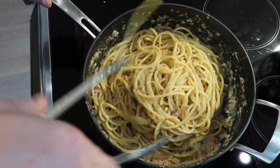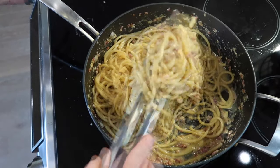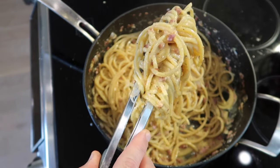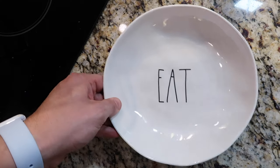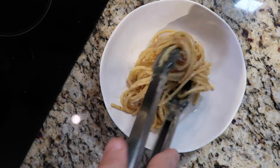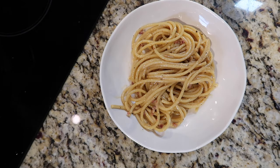And guys, look at this — after a few moments of just tossing everything around, look at that beautiful carbonara we have going on here. I gotta plate this up. I'm gonna take my pasta from the sauté pan with the tongs and simply add it to a bowl. Giving it a little twist sometimes makes it look all nice and pretty when you add it in there.